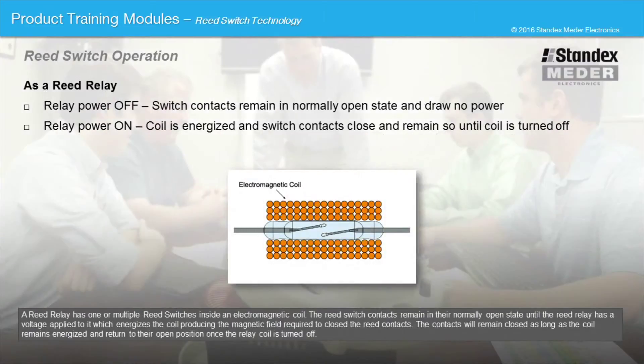A reed relay has one or multiple reed switches inside an electromagnetic coil. The reed switch contacts remain in their normally open state until the reed relay has a voltage applied to it, which energizes the coil, producing the magnetic field required to close the reed contacts. The contacts will remain closed as long as the coil remains energized and return to their open position once the relay coil is turned off.